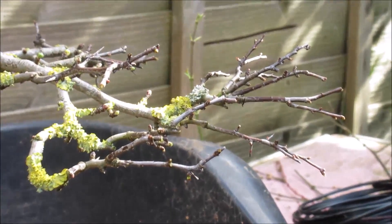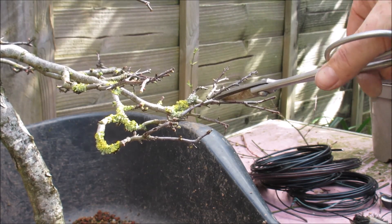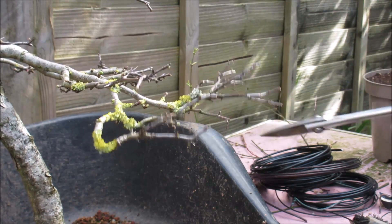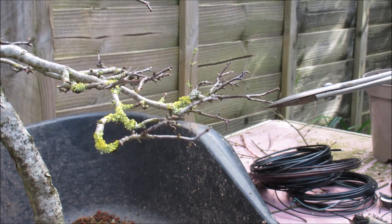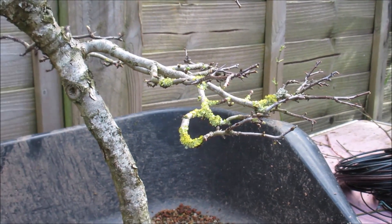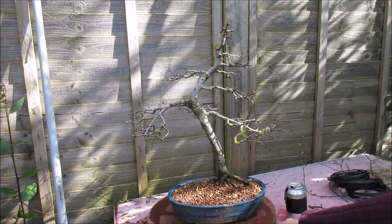I can see I've missed a few whippy shoots on this branch that I can shorten back. In there I have three branches almost from the same place, so I'm going to lose the central one - sever it without cutting off the others. I'm going to lose it. Let's get this back on the turntable and give it another quick look over. I've given it a drink, wet down this new top dressing, and I'll give you another quick 360.